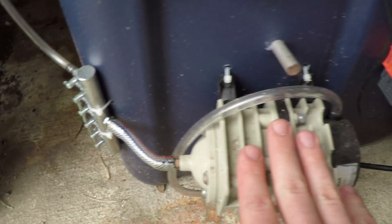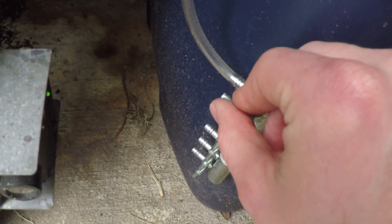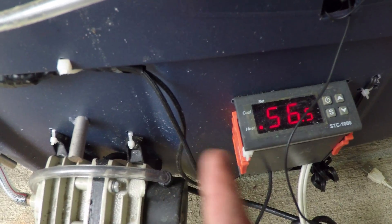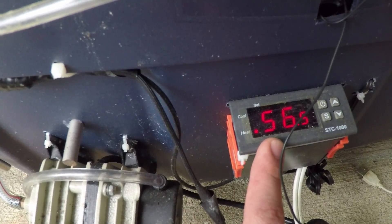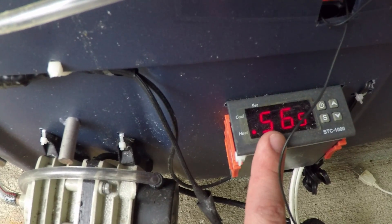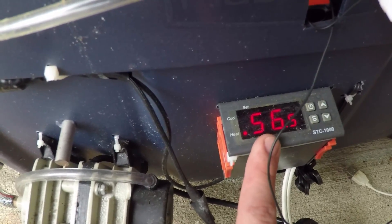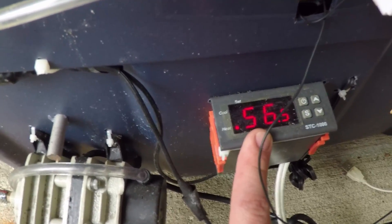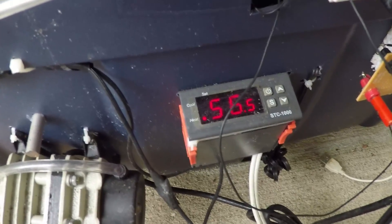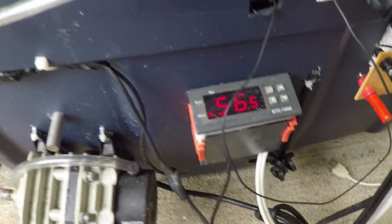I've got an aquarium air pump here that feeds into a manifold where I can control the amount of bubbles I'm generating in my plating bath. I've also got a thermostat set to 60 degrees Celsius — I just added a little bit of water so it cooled slightly. This thermostat controls the temperature of the heating bath and will keep it within half a degree of 60 degrees Celsius, which is pretty much the optimum plating temperature for copper plating.